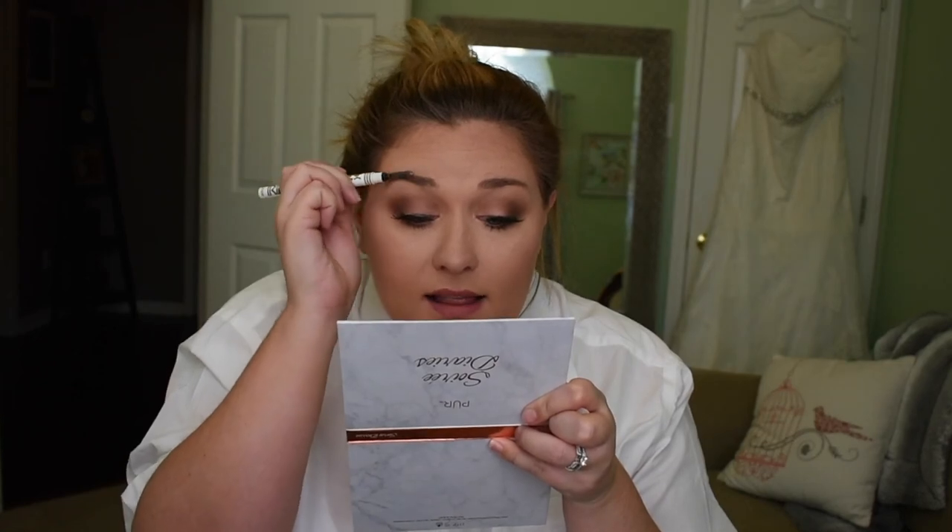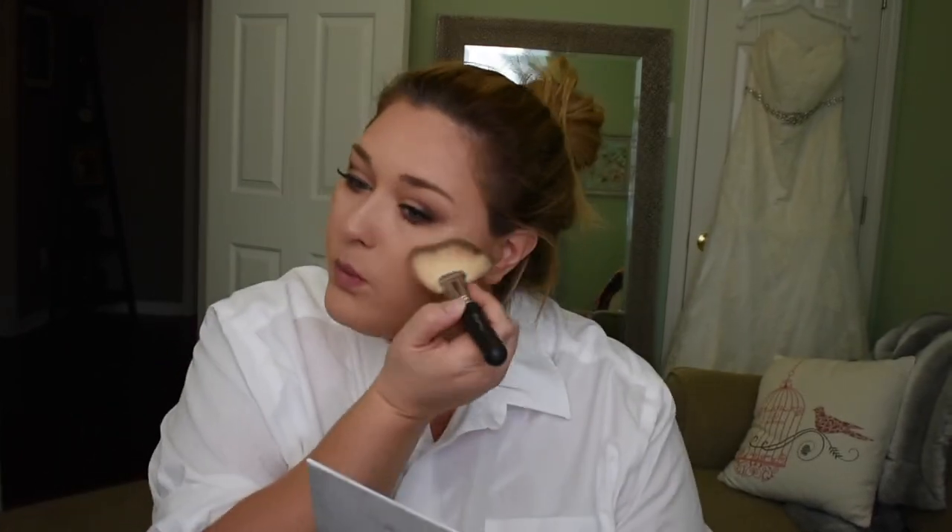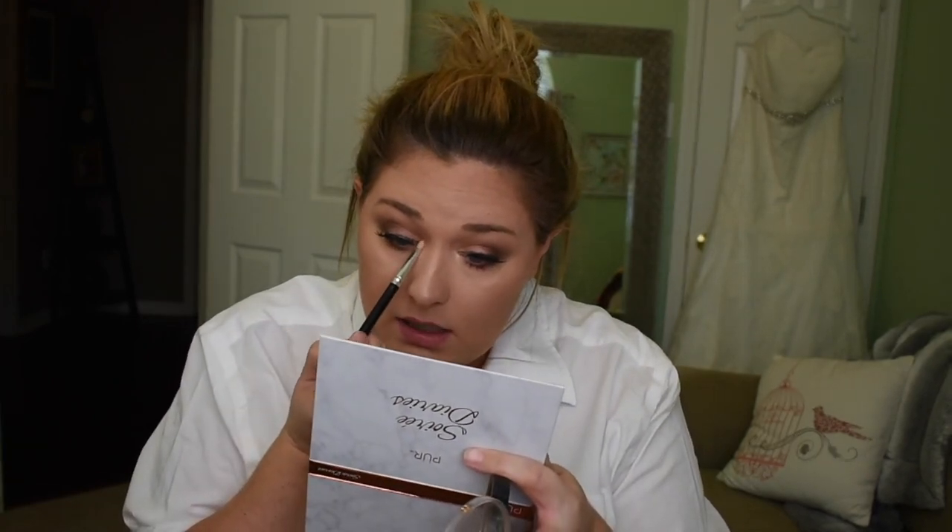And you know we're going to do highlighter because I'm addicted to highlighter. It was funny because that day, Joni put a bunch of highlighter on me and then caught me in the corner putting more on, and she was like, 'What are you doing?' And I was like, 'I need to glow to the gods above, I need everyone to see me.' And she was like, 'No, you look beautiful, stop.' That's how serious my problem is. It just pulls it all together, and it looks so dang pretty.